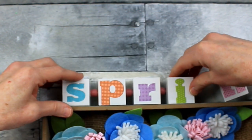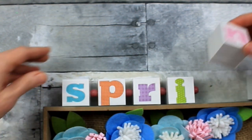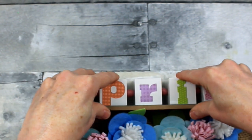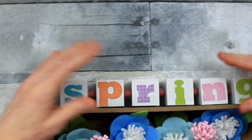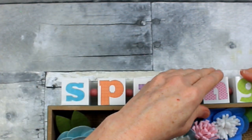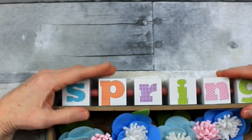Excuse my dog — we have a neighbor's dog out there and she is not having it; she's very worried and concerned. You can skip this part if you don't want to use any spacers — you certainly don't have to. Just holding that there so that it will dry and nothing falls apart.